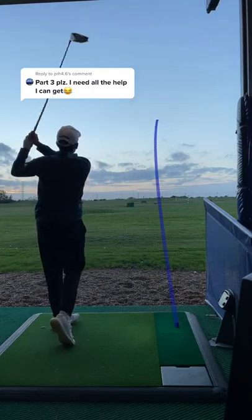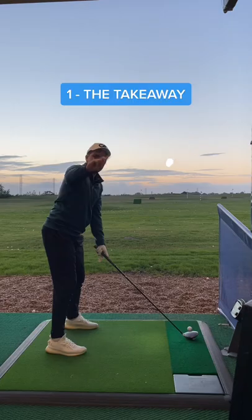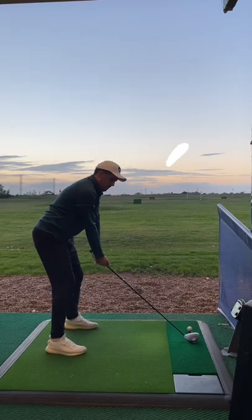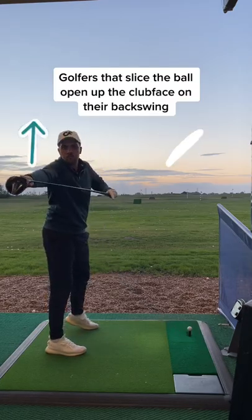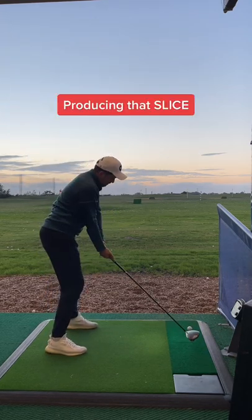Welcome back to Stopping Your Slice Part 3, the final pieces to fixing that slice forever. Number 1, the takeaway. Golfers that typically slice the ball tend to open up the clubface on their backswing. What this does is cause the clubface to return open at impact, producing that slice.